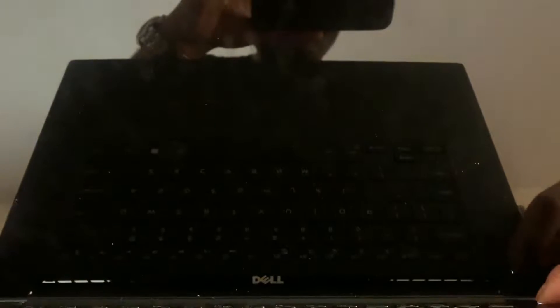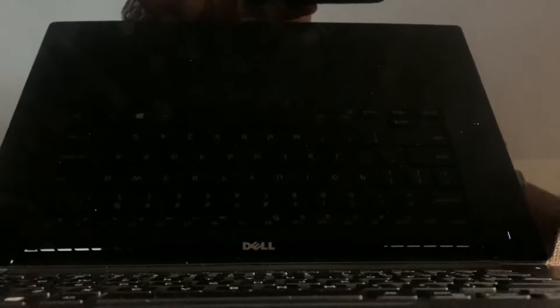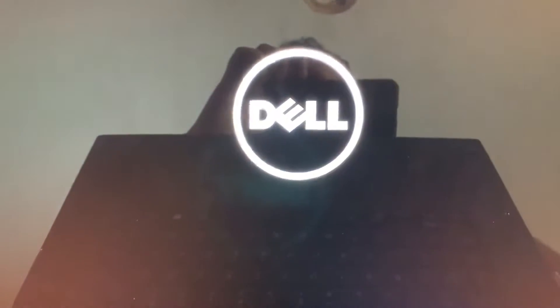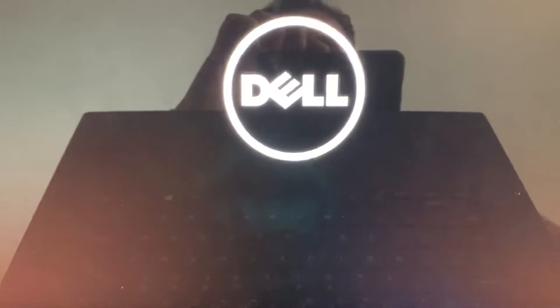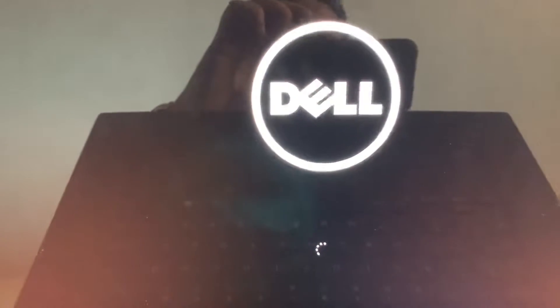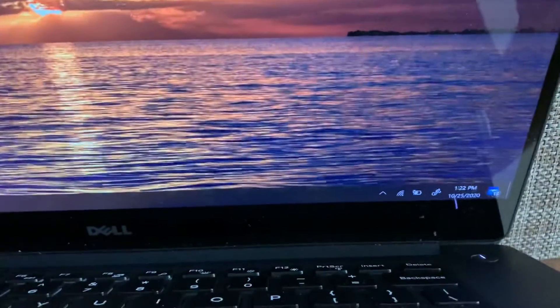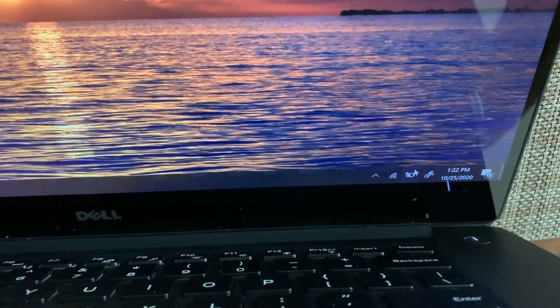I'm going to restart the computer. Right around here is when that warning message would normally pop up, but looks like it's going to start loading into Windows. Now the computer knows that it's a proper AC adapter. By the time we get back into Windows the battery should also be charging. If I look at the bottom right you should already see the icon showing that the battery is charging.